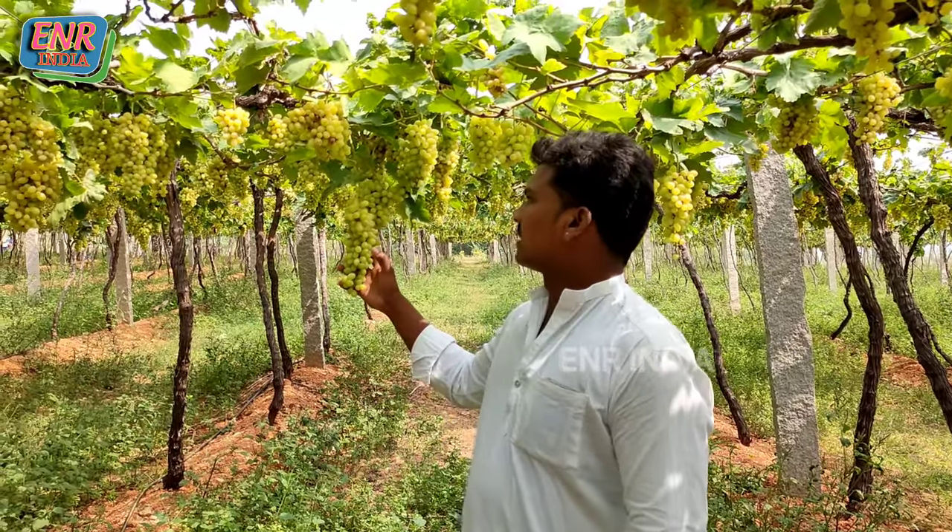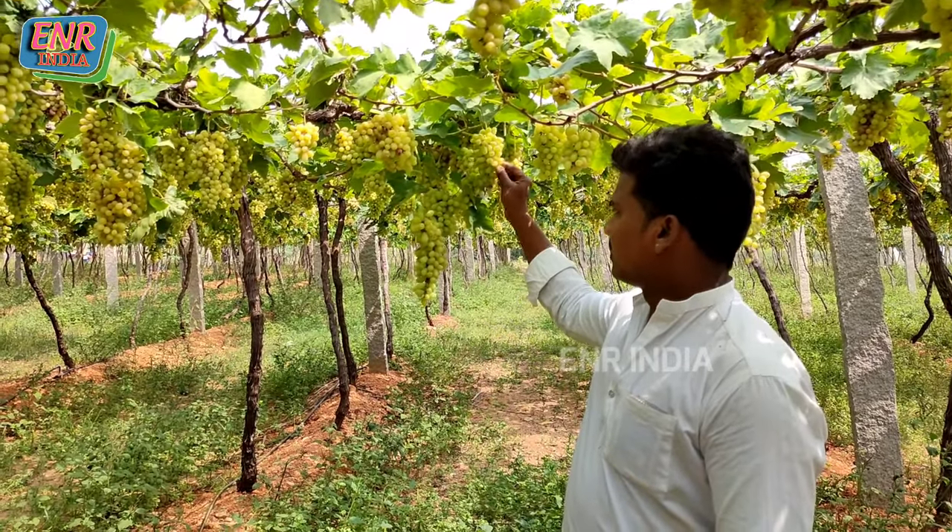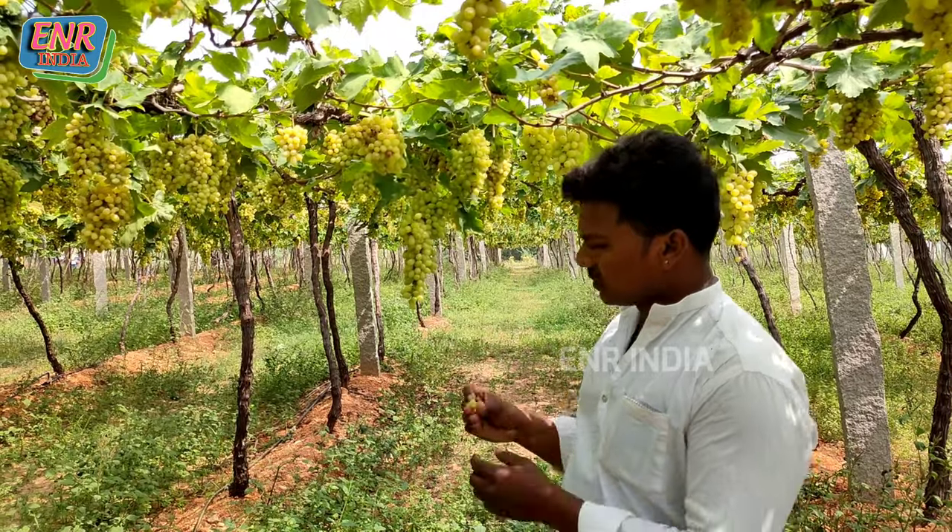This is a very special place for the Drakshatota. The Drakshatota is very fresh and very sweet.